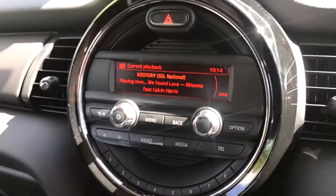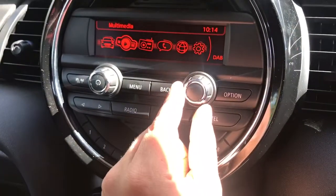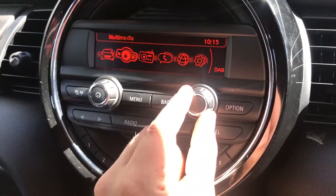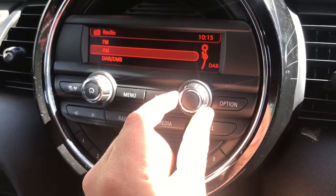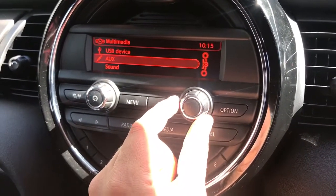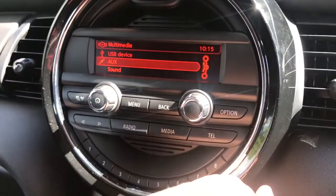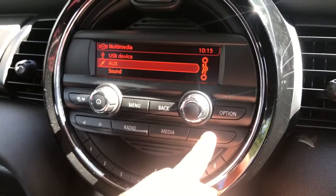Working over into the centre console area we've got various buttons. The menu button brings up the main menu where you can access vehicle information, multimedia, and radio. For radio you have FM, AM and DAB digital radio. For your own music there's USB device connection, auxiliary and Bluetooth audio, and you can access radio and media directly from there as well.